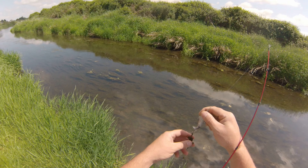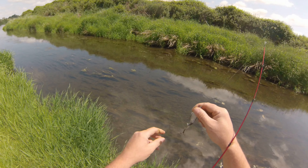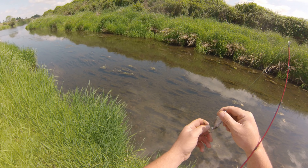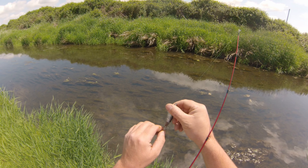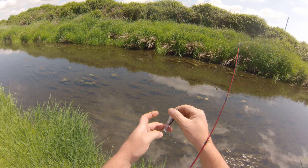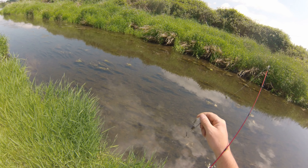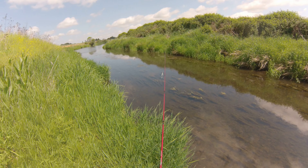Saw some swirls up there, there must be some pretty good ones in there. This is probably only barely a foot deep, I'm guessing. Grass is growing right out of the top of the water.